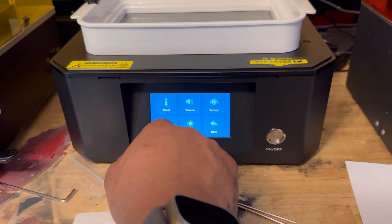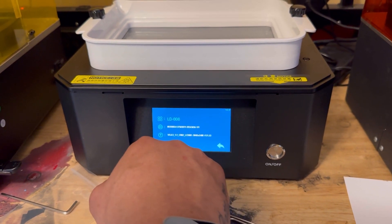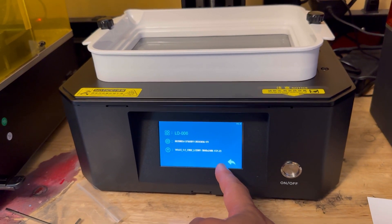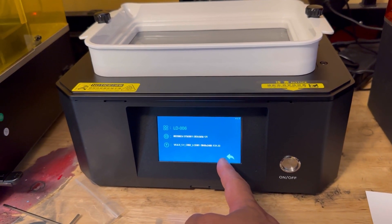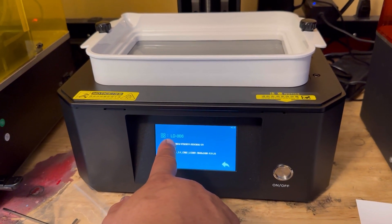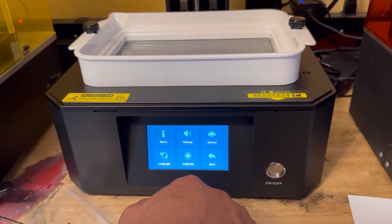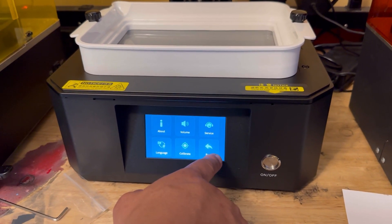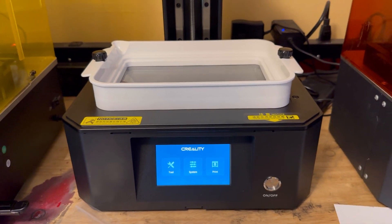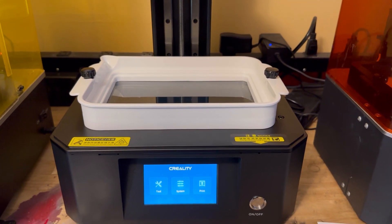It's about a three-second window. It tells you about the firmware on there and your update option. This is your model number — the LD-006, which I had a 007 before. Alright, so I'll fill it up with some resin, slice something, and get the first print going.